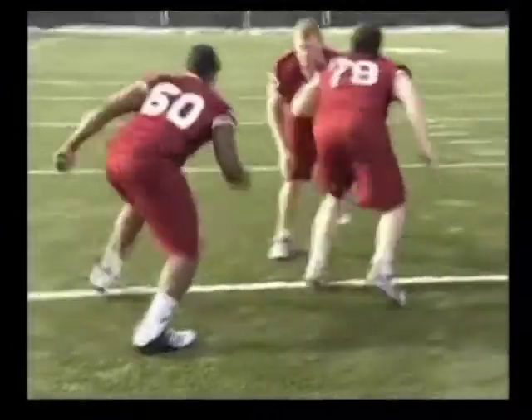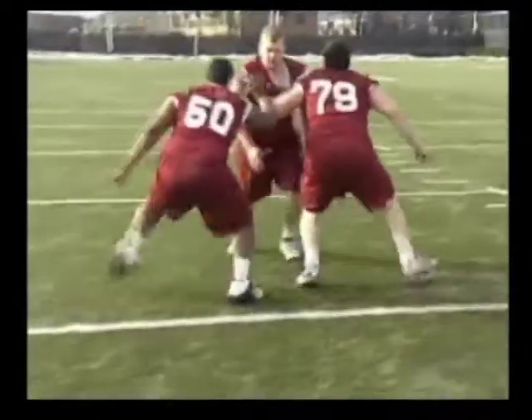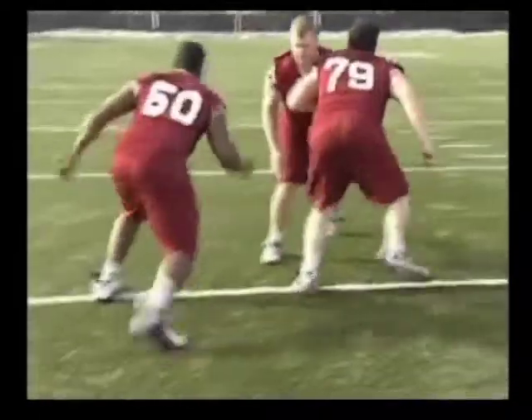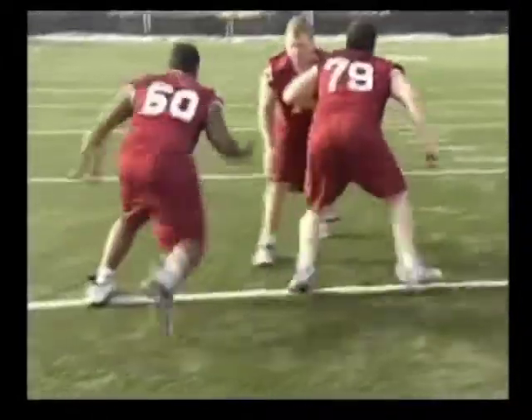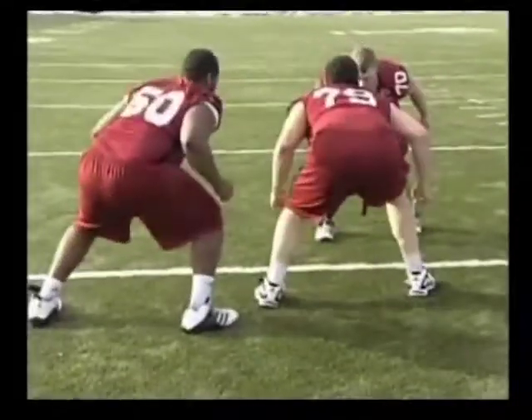Another key coaching point here: the covered lineman's outside hand is not into the block. If he puts his outside hand on the block and the linebacker runs over the top, he will never come off and block the lineman. You can tell the uncovered lineman's inside hand is free, so this way he can see the linebacker if he glitches.